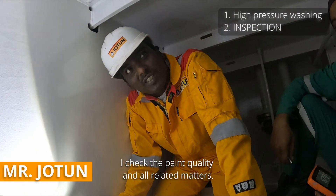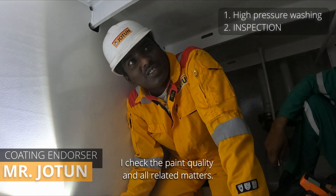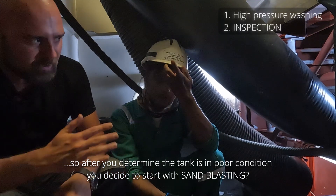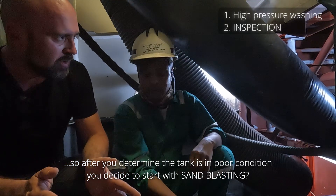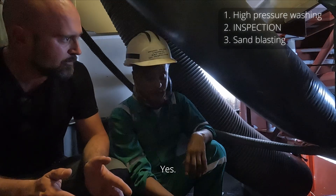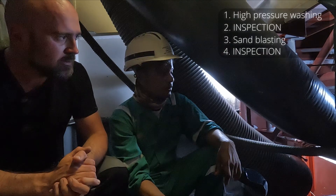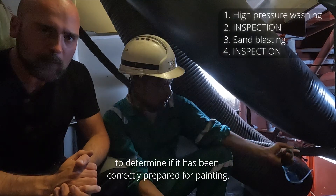I'm senior coating inspector. I have to look into the paint quality and everything. So after you determine it's not good enough, you decide we need to do sandblasting. After the tank has been sandblasted and cleaned, it's once again inspected to determine if it has been correctly prepared for painting.